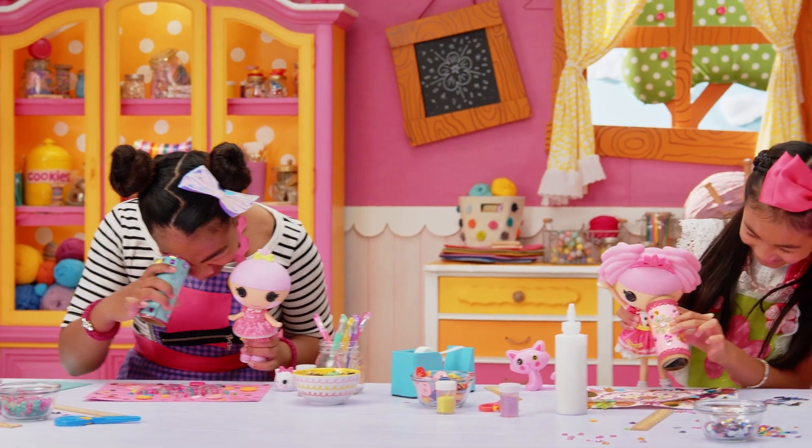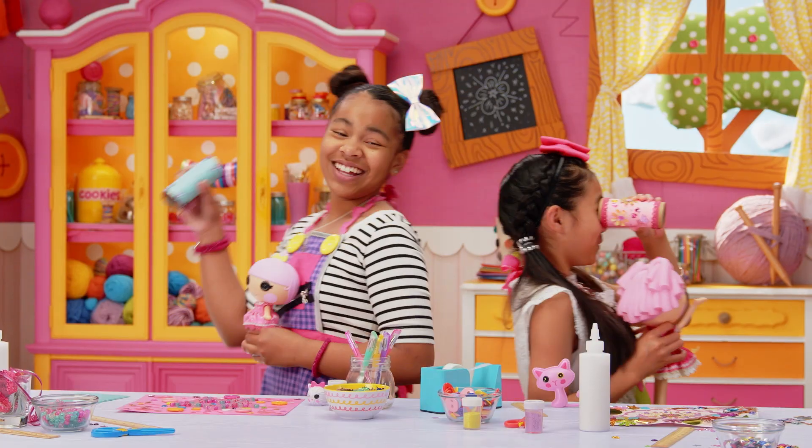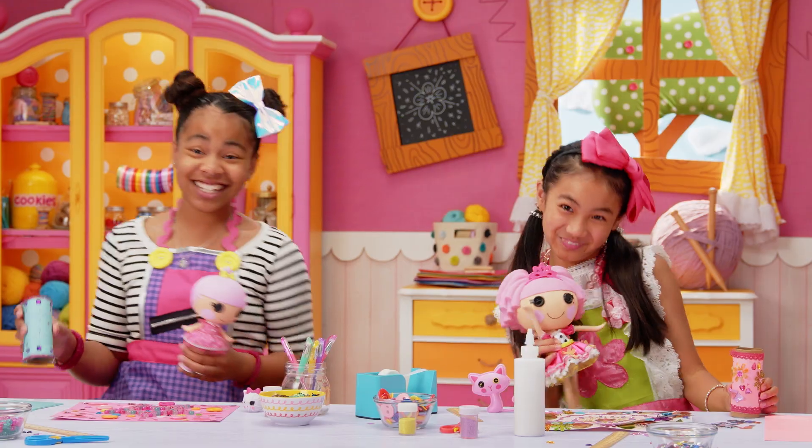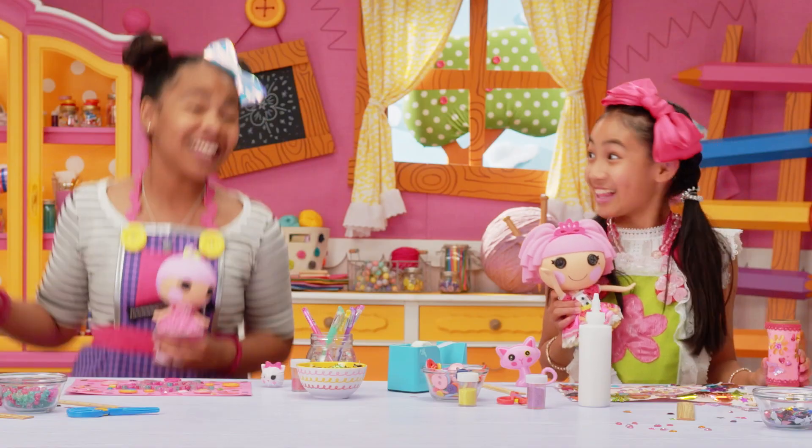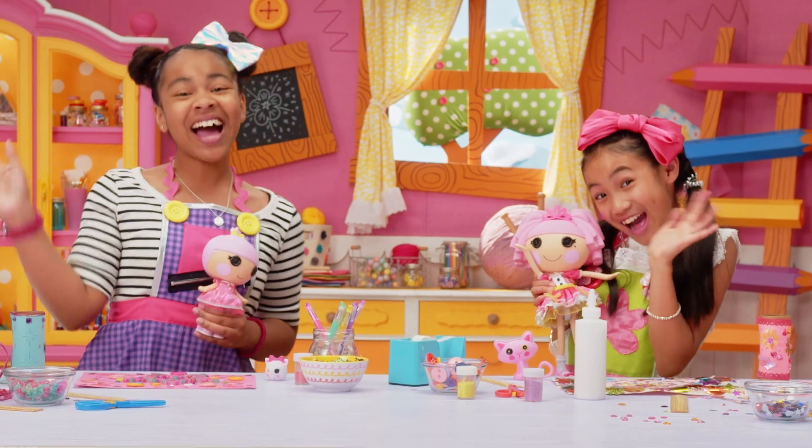Jewel, look at all the jewels! Oopsie, Loopsie! Hope you enjoyed Kaleidoscoping into us today. See you next time on La La Loopsie Let's Create! Bye!